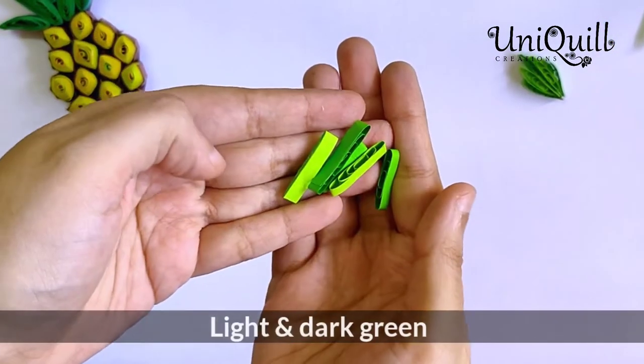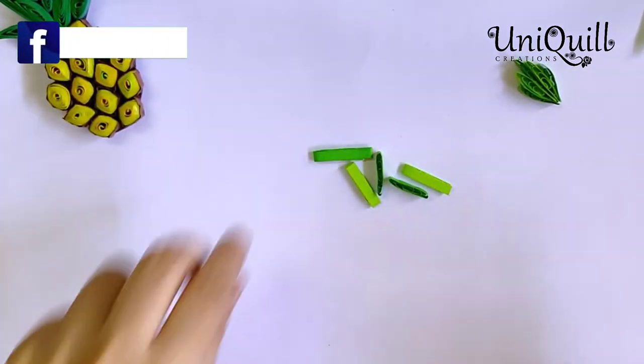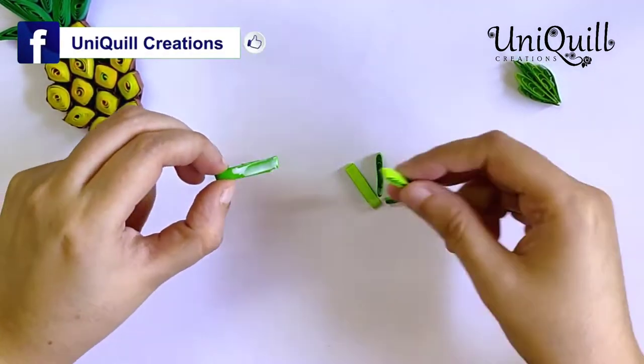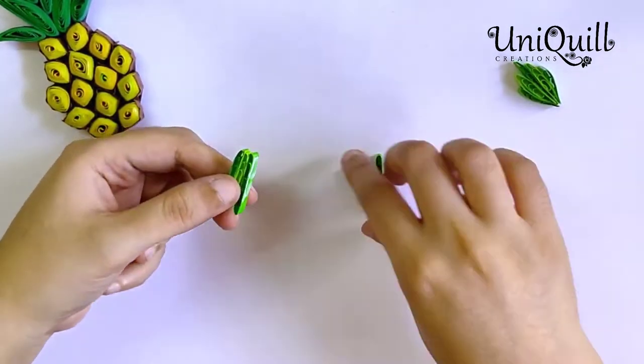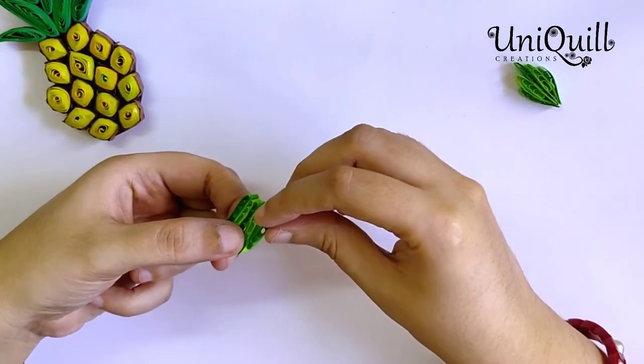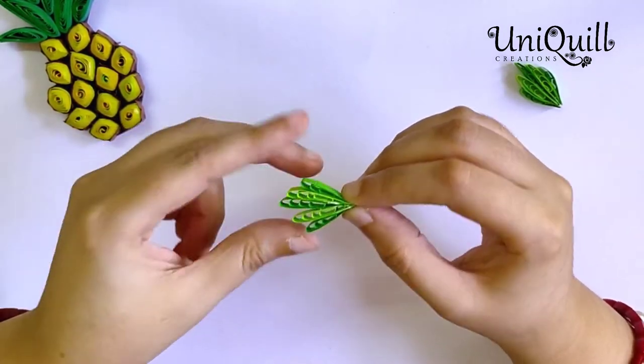Make five such shapes of bigger and smaller sizes, and stick them together to make a leaf shape. Gently pinch at one end and your leaf is ready.